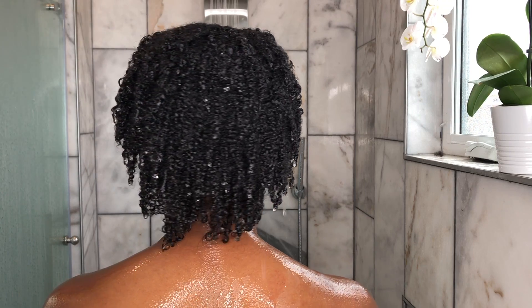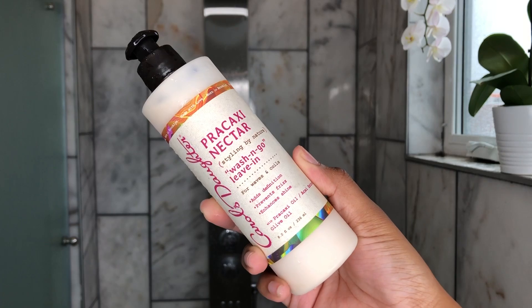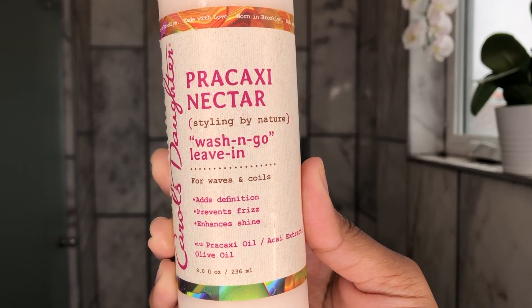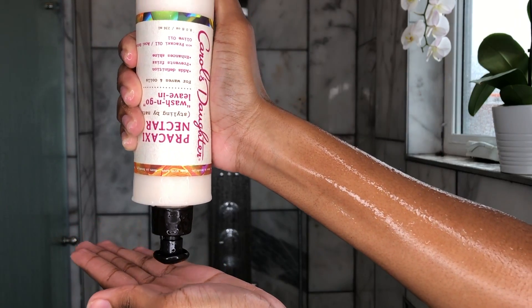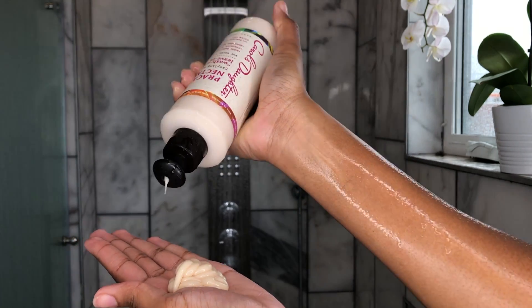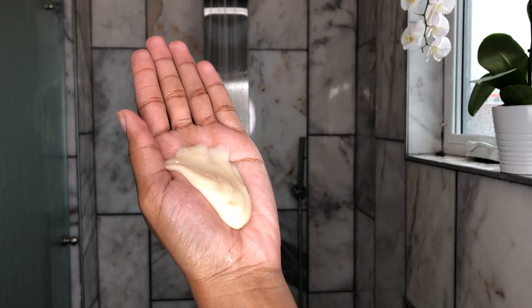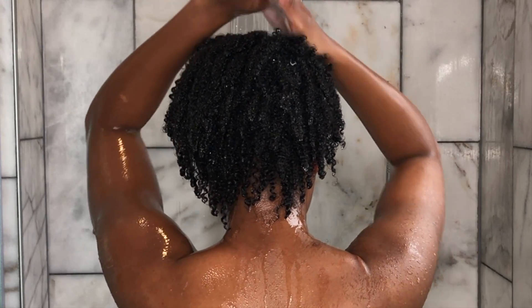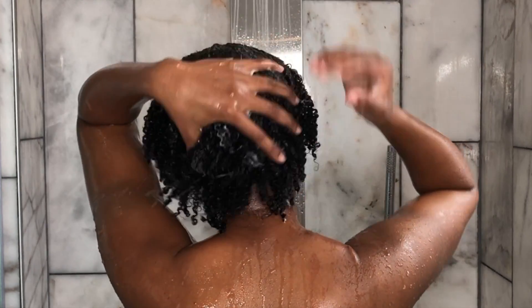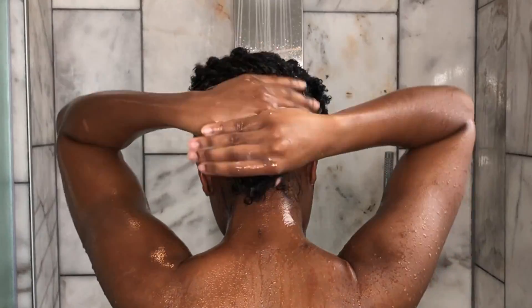Hey naturalistas, welcome back to my channel. My name is Nia Hope, and if you're new here or not subscribed, make sure you hit that subscribe button down below. So I'm using this Percaxi nectar wash and go leave-in conditioner to start off this hairstyle. I did wash and condition my hair prior to doing this. For this no-gel wash and go, I did apply a clay hair mask — I made a video about it, make sure you click the link above or below in my description box to check that out. That also helped with the definition.